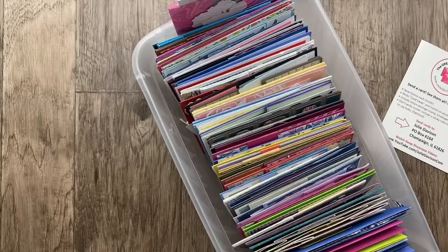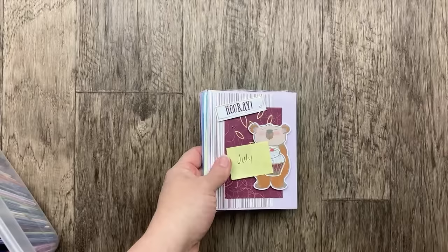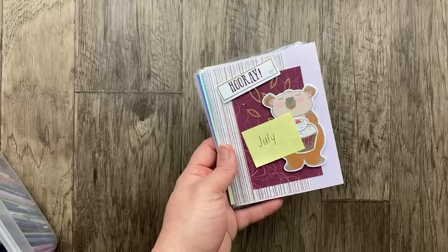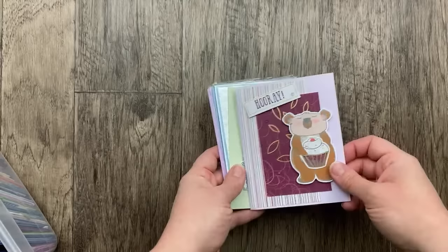You guys have really killed it with this theme of fun folds in August and I just cannot wait any longer to get started on these cards. First though, I have a few stragglers from July. Our theme was birthday and there were a few cards that arrived after the last video, and that is never a problem. If your card arrives late, I will still share it and I will still swap it. Sometimes the postage system takes a little longer than we'd like. So a few birthday cards to kick us off.